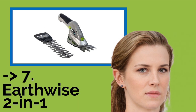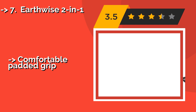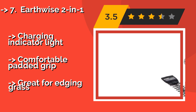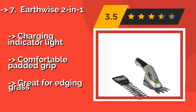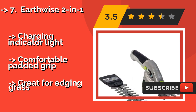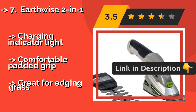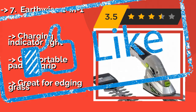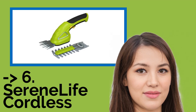Here is the seventh one: the Earthwise 2-in-1. Sporting molded mounting plates, the Earthwise 2-in-1, about $25, makes it quick and easy to swap blades with no tools required. It also has a safety button that must be pressed in order for it to start, so you won't have to worry about hitting the trigger by mistake. Features a charging indicator light and a comfortable padded grip, and it's great for edge and grass trimming.